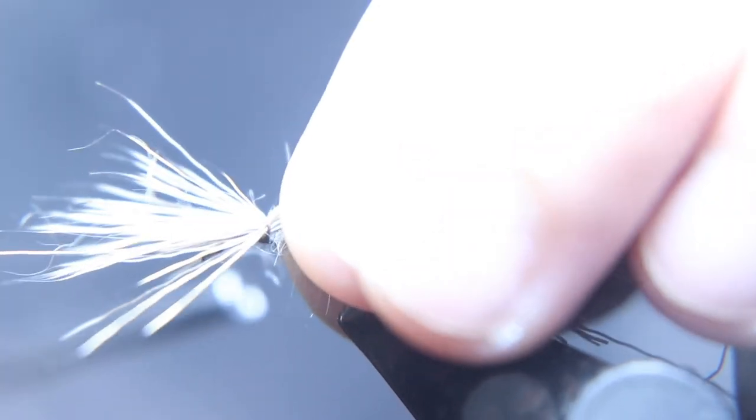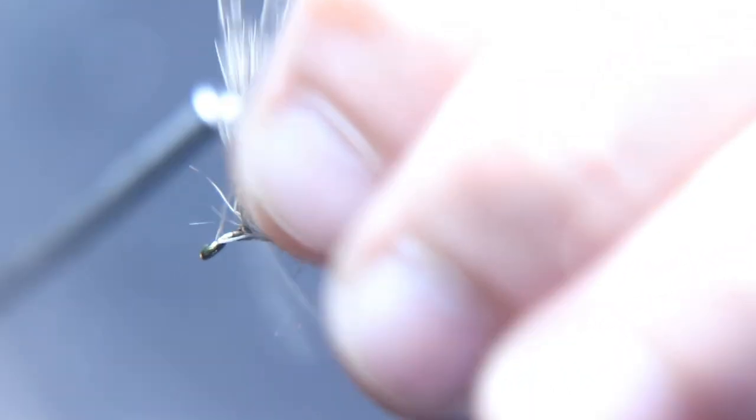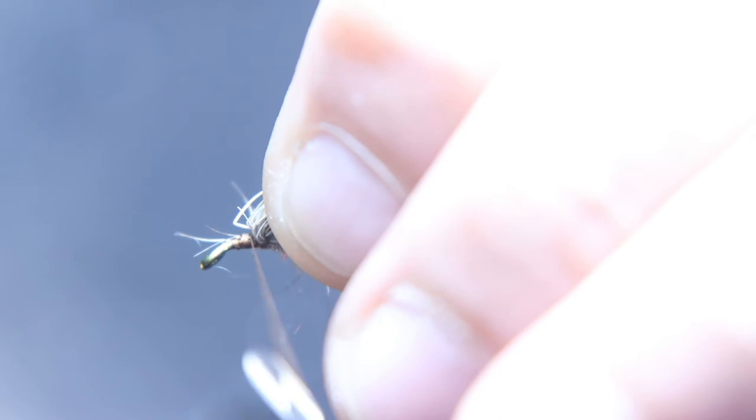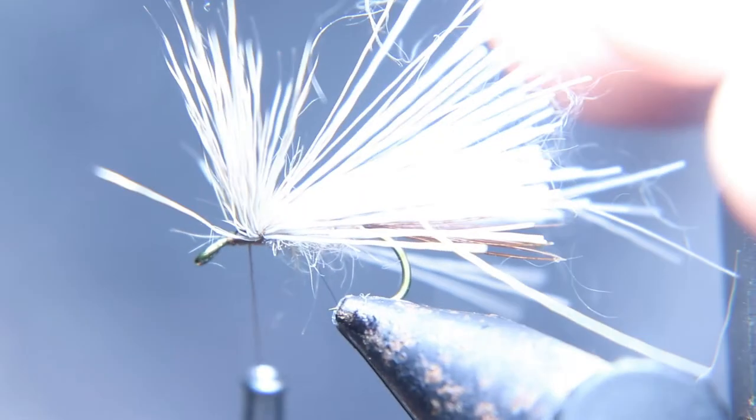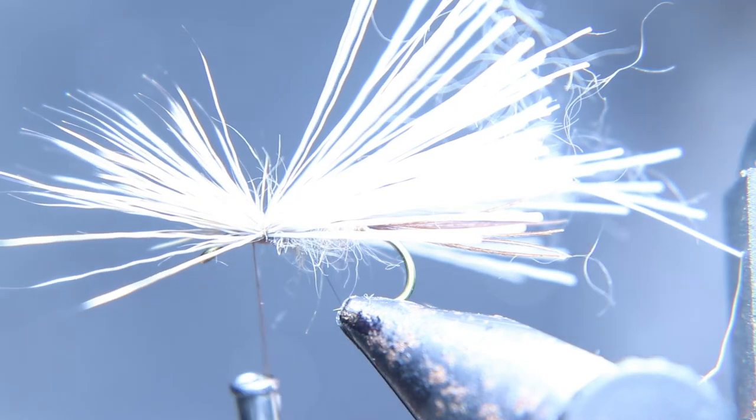Do a couple of loose wraps to secure it down, then pull the deer hair back and put a couple of wraps on the hook in front of the deer hair. Put two thread wraps to secure it down, two wraps on the hook by bending it back, then two more. Do that about twice — that'll keep your deer hair from spinning.